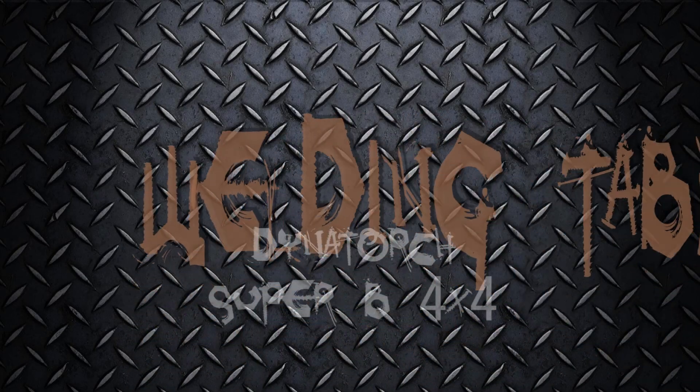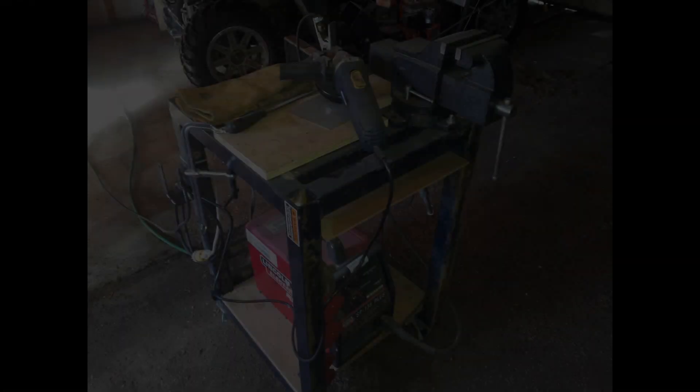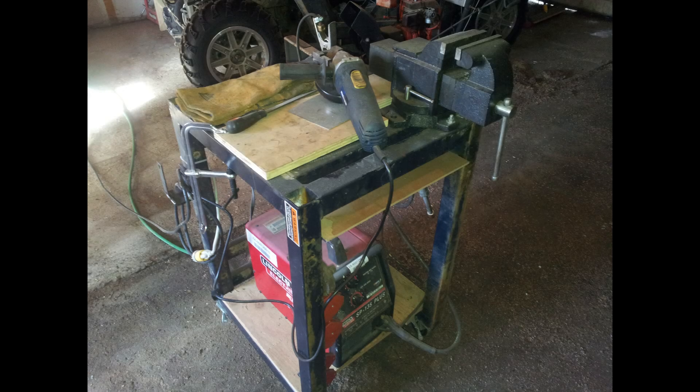Hi, this is a short video on my welding table project. This is something I've been wanting to start for quite some time, but I really wanted the Dynotorch CNC plasma up and running to make the project a little bit easier.